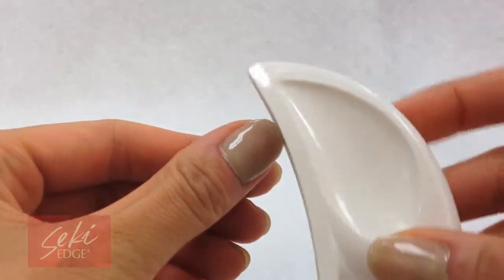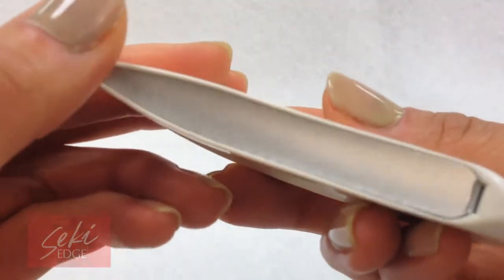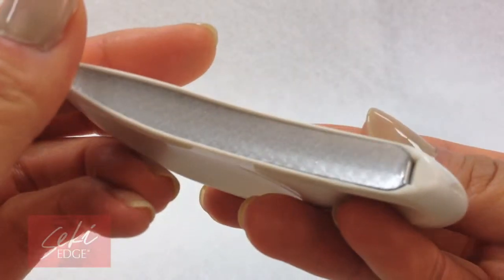Made for someone who may have larger hands or desires a larger surface area for filing, this nail file shapes and finishes nails through the concave etched abrasive. This file is great for traveling, for a pocket or purse.